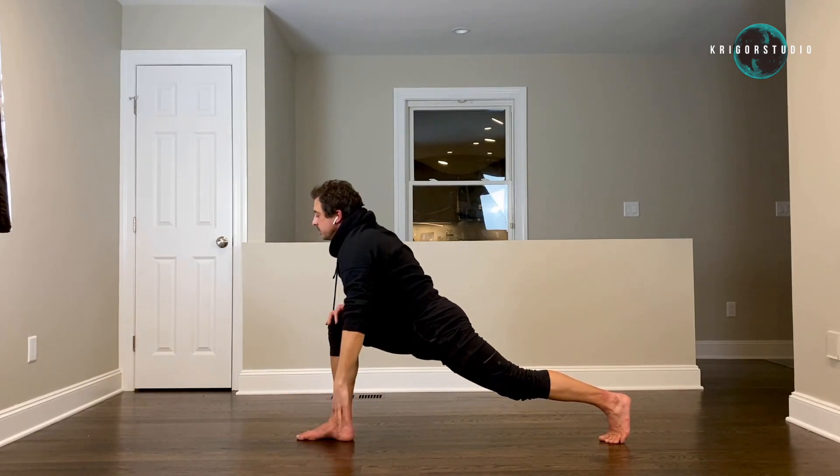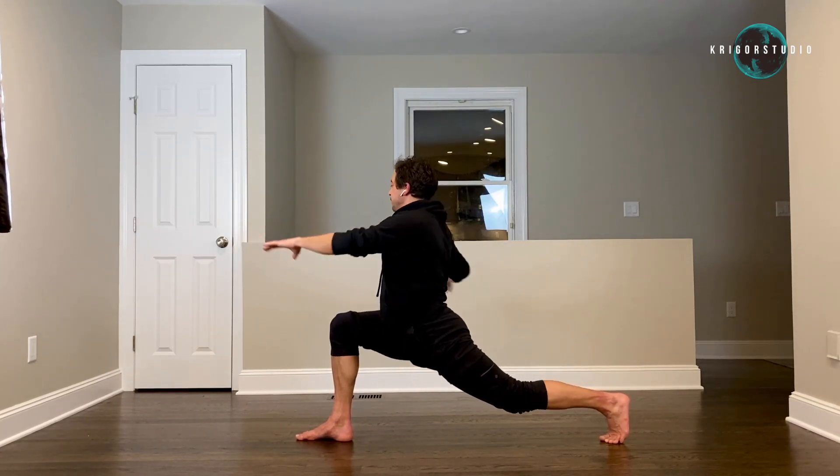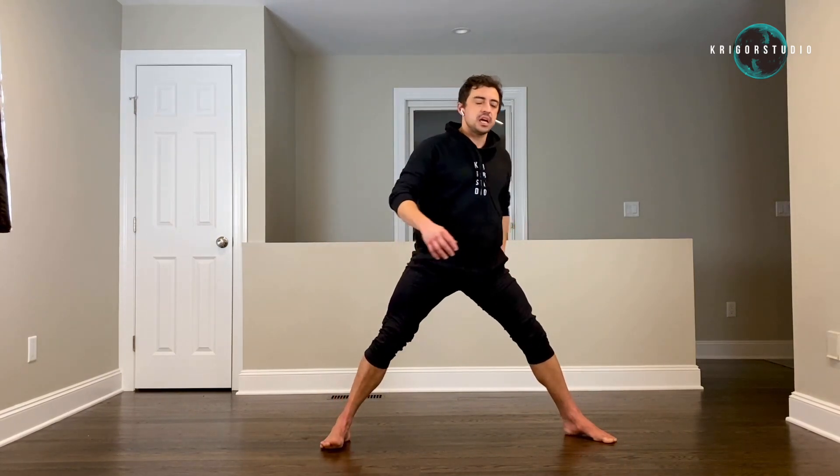Now pick your upper body up to vertical position and twist, keeping the lunge — three, four, five. Let's switch sides.